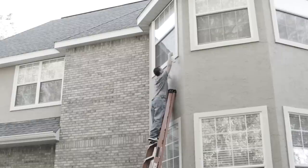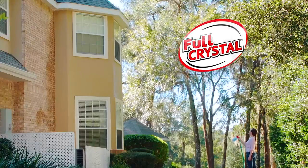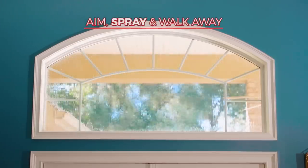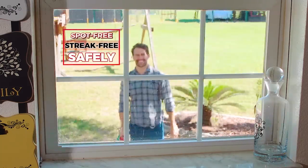Look, even with a ladder you couldn't reach that window. But with the Full Crystal Power Sprayer, you can clean windows up to 27 feet high. Simply aim, spray, and walk away — leaving your windows spot-free, streak-free, and with both feet securely on the ground.